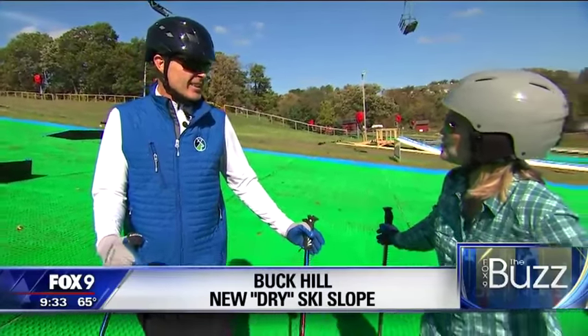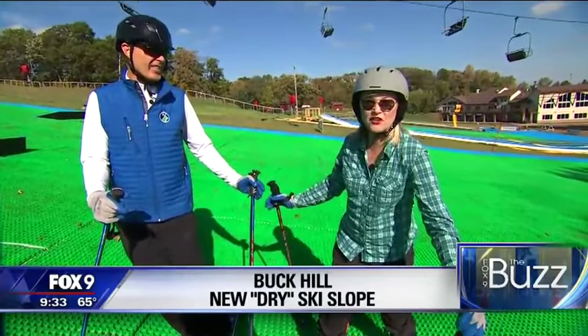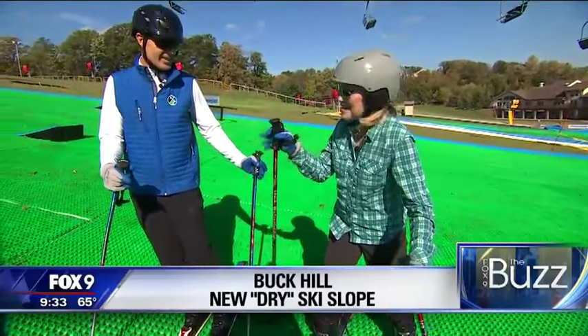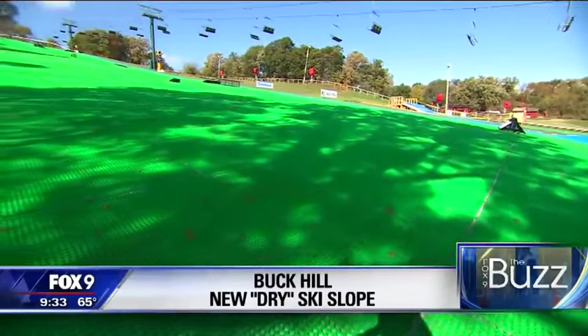The pleasure of not having hand warmers, foot warmers, or frostbite on your nose makes this extremely pleasant, although it's a little weird to see some grass sprouting up in between the holes in the Evoplast.